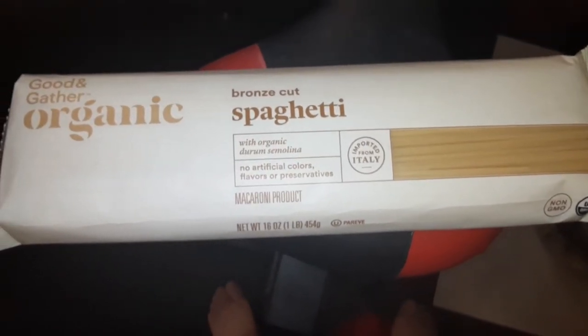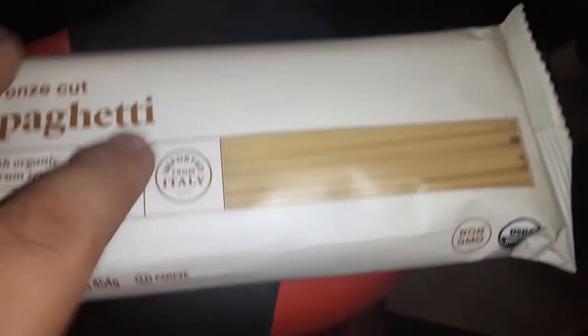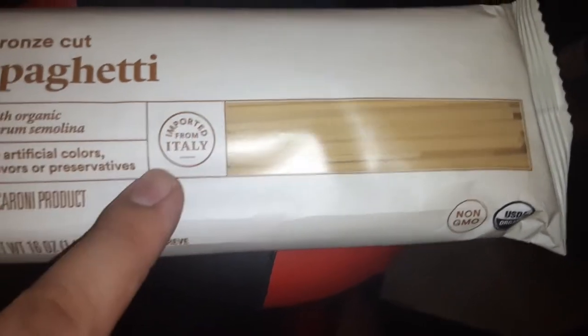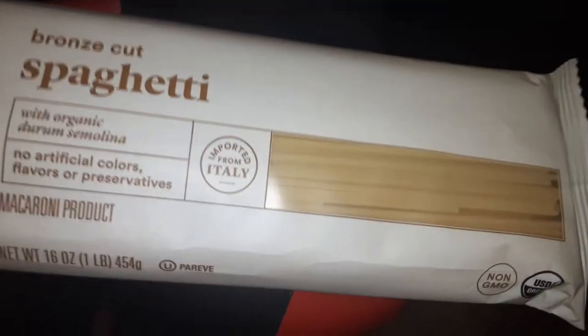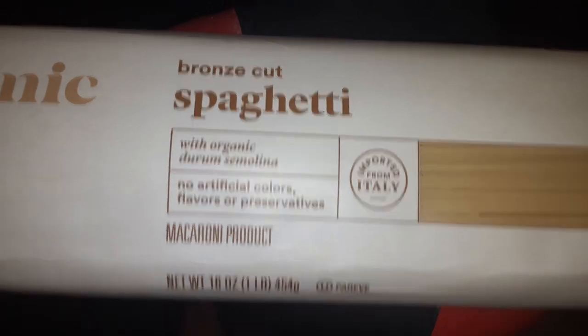I got guys good bronze cut spaghetti — last time I made this it comes out really good in the crock-pot. This is like the only kind of spaghetti I could make in the crock-pot. Imported from Italy, organic durum semolina.